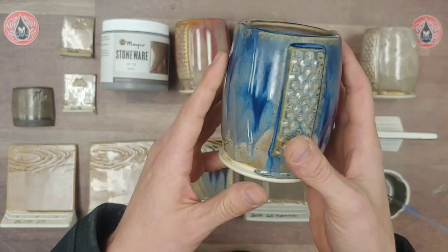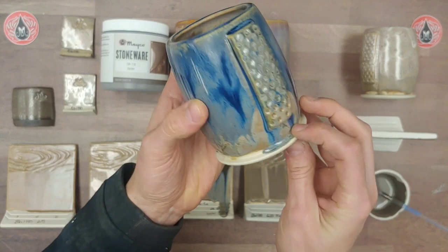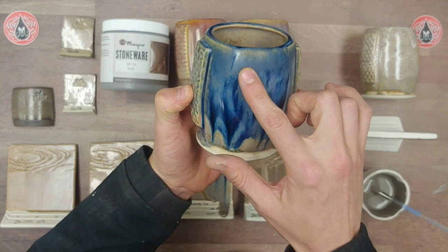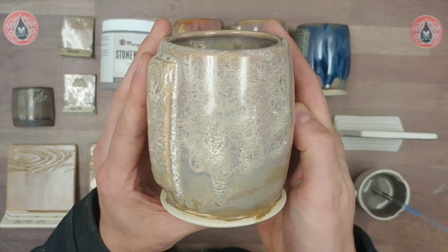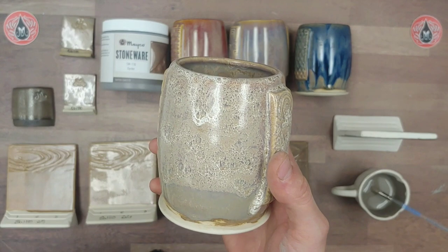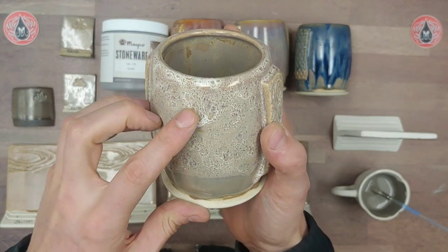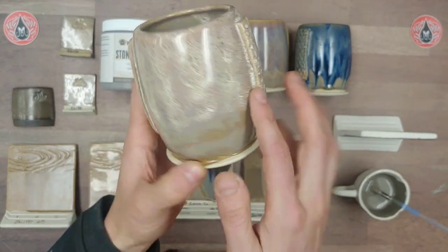Here we have Azurite layered over top of Oyster. On all these combos we do two coats of each glaze. Azurite adds a lot of mobility to combinations, and Oyster does too, so this one we actually wiped up a little bit more and it still ran down into our catch. Beautiful layering — I love the matte and gloss variation in the same combo, which Azurite often brings. Here we have White Gloss over Oyster — White Gloss is very stable, so no surprise it didn't move much, but the variation and modeling is really interesting: it looks like it's bubbling with beige, browns, a little purple, and white contrasting — really nice.